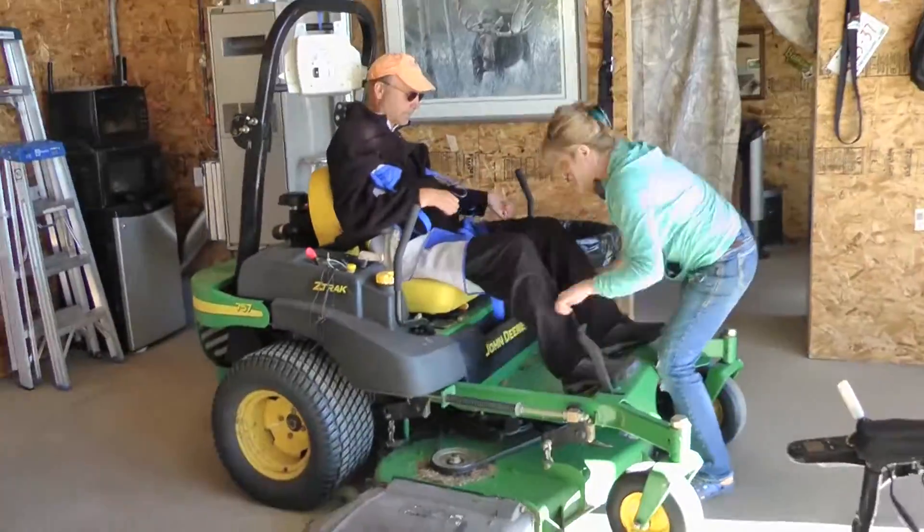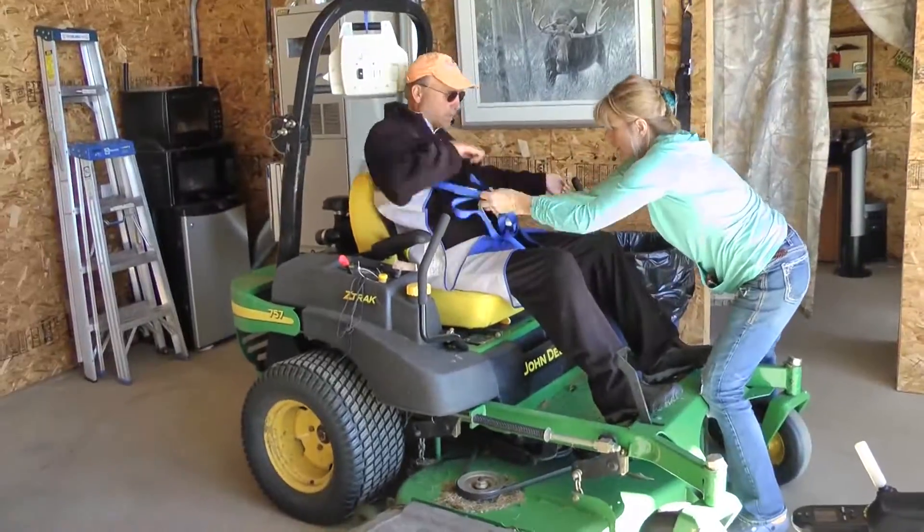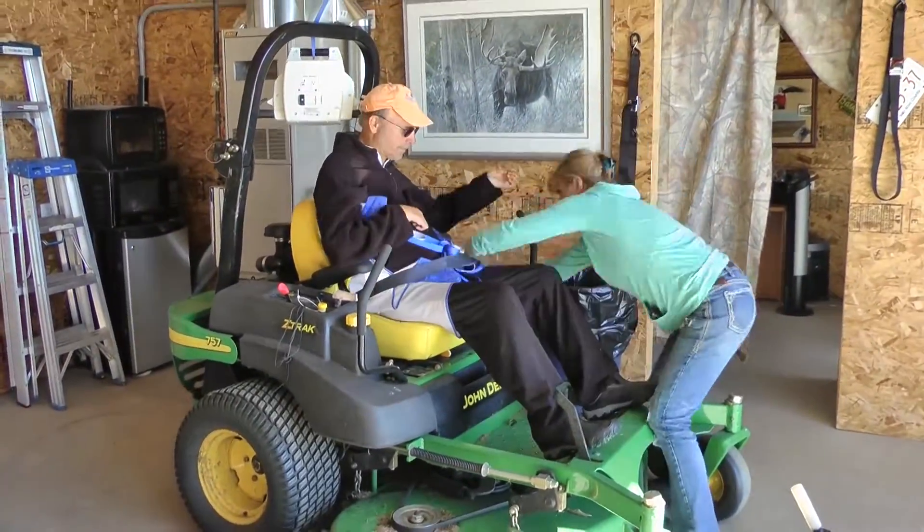The video at the beginning is speeded up a little bit, as you can tell. My wife is fast, but not quite this fast.